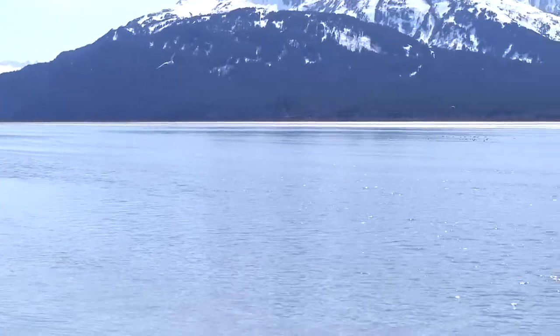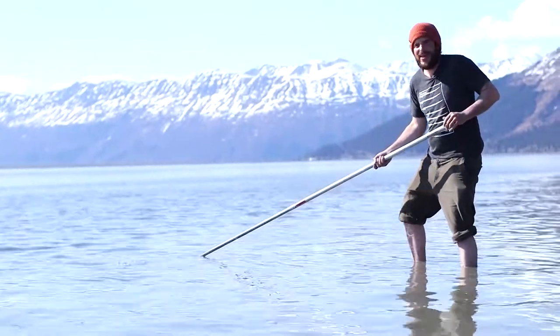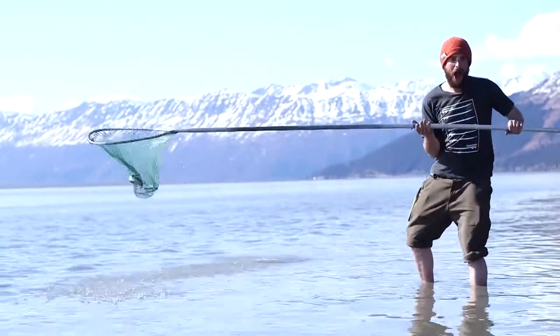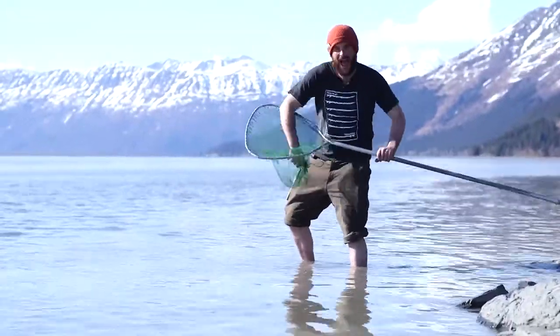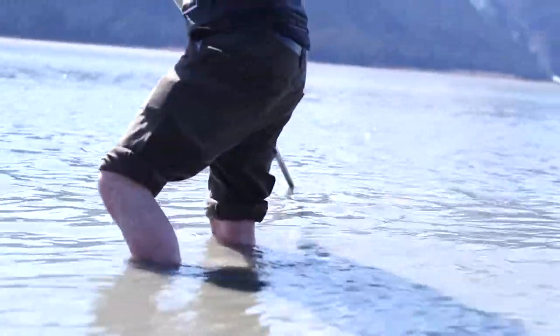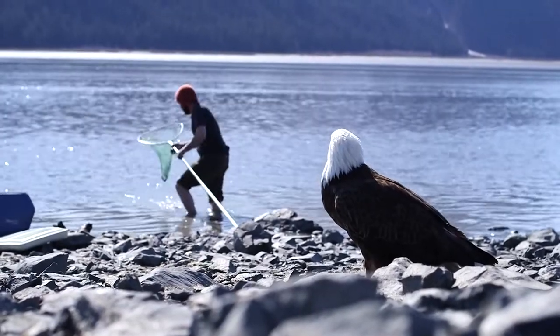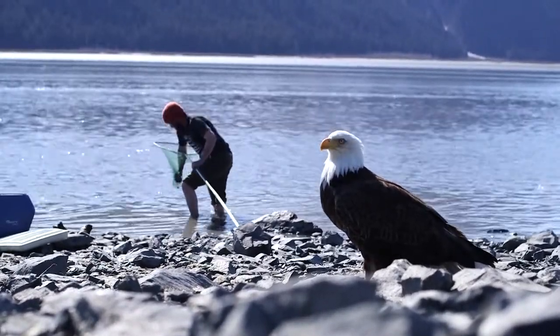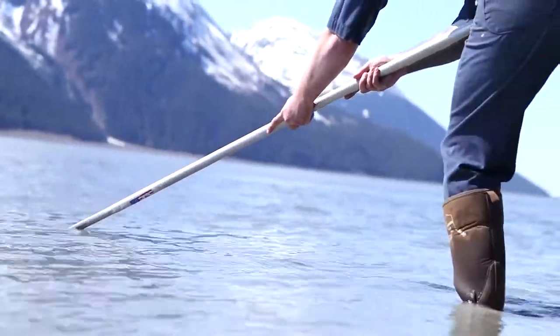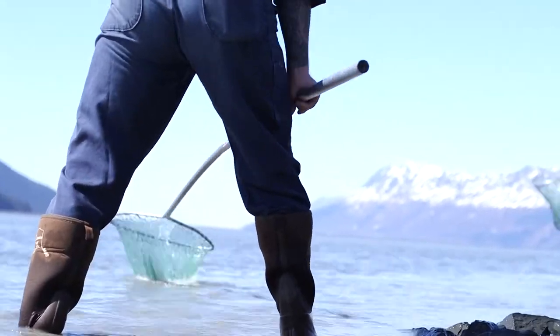I can just come out here on a nice relaxing day and just sweep my net through out here in the Turnagain Arm and hope to bring some in. Pretty much any time is a good time to fish for hooligan. As the high tide comes up and reaches the mouths of different rivers that they run up, that's a great place to fish because it bottlenecks them. But out here it is better to do it at low tide because all the fish kind of fall back out of the mouth of the river and hang out waiting for the next high tide to push them in. So we are just hanging out on the edge of the channel a few miles away from the river mouth.